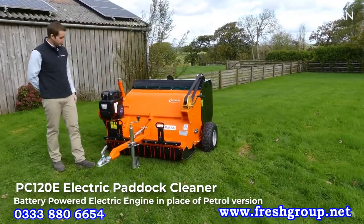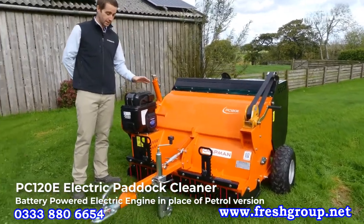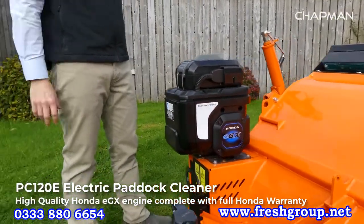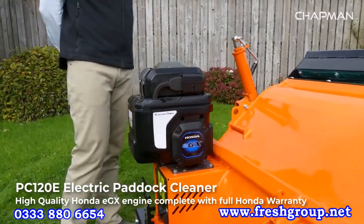The difference with the 'e' designation is it comes with a battery engine in place of the standard petrol unit. This is a Honda unit, so it's really high quality and comes with the standard Honda commercial warranty, so you know you're getting a good quality product.